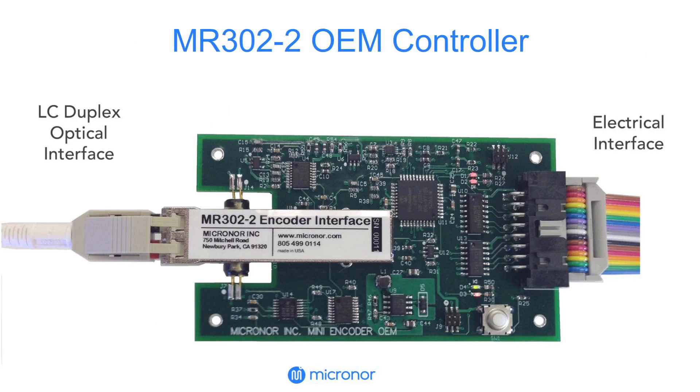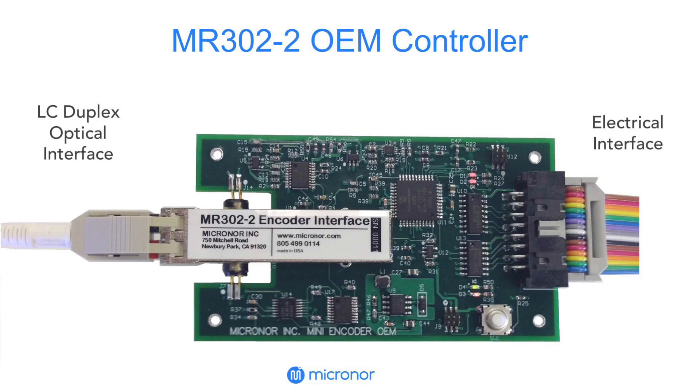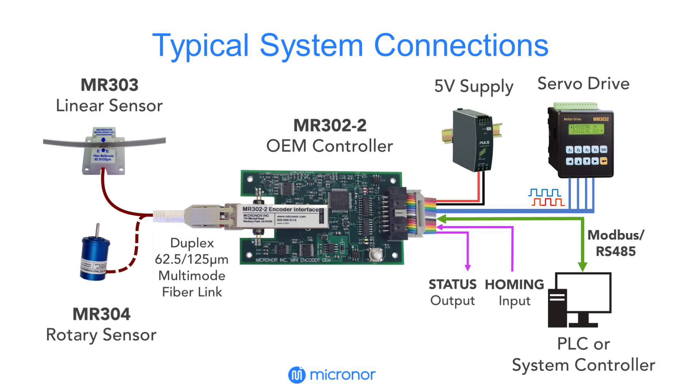The MR302-2 OEM controller interface enables the sensor to integrate into the user's application. To operate as a conventional incremental encoder, the user connects the A-B quadrature outputs to the encoder inputs of the servo drive.